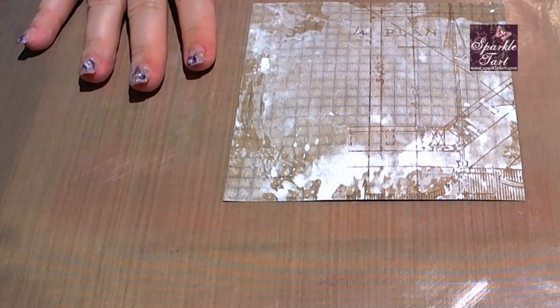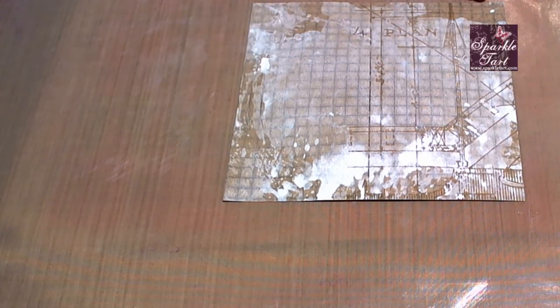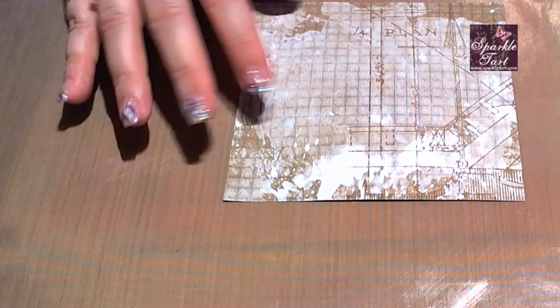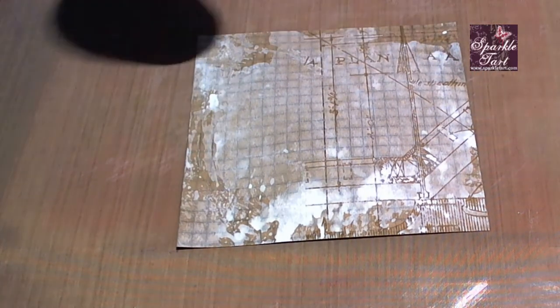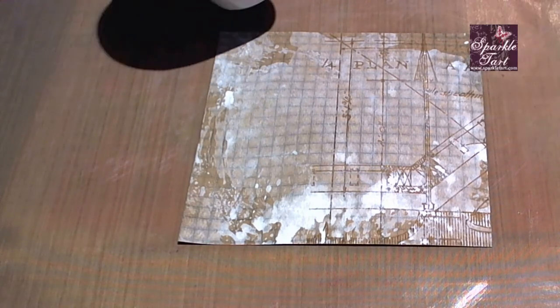You can see that by applying the Picket Fence this way I've got a few little areas that are uncovered, some that are darker, some that are lighter. I just find that it gives a bit more variation, so for backgrounds — which I love — it's a bit more interesting to look at.